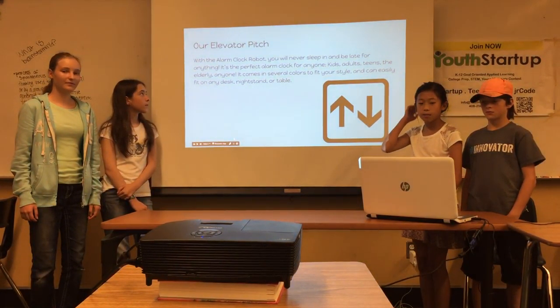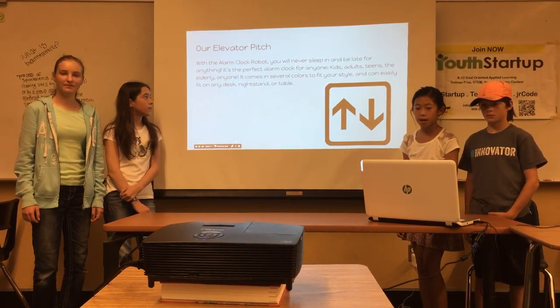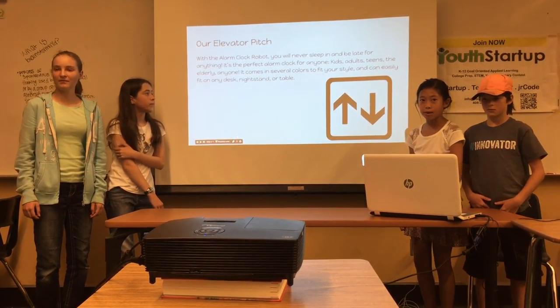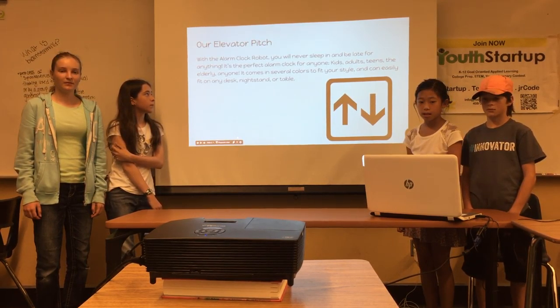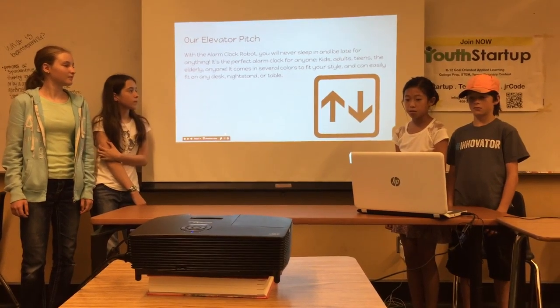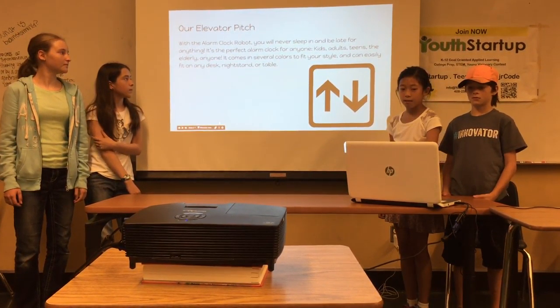Our elevator pitch: with this alarm clock you never have to sleep in and be late for anything. It's perfect for anyone — kids, adults, teens, and elderly. It comes in several colors so you can choose which one you want, and it can easily fit on the desk.